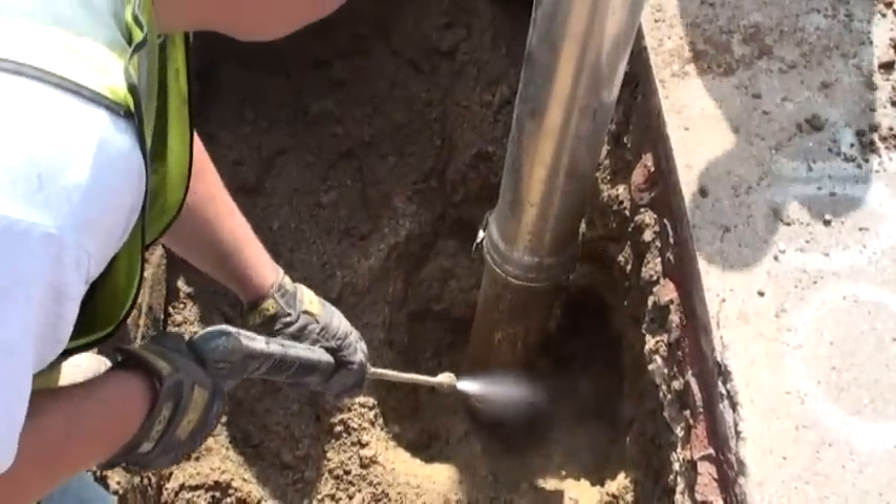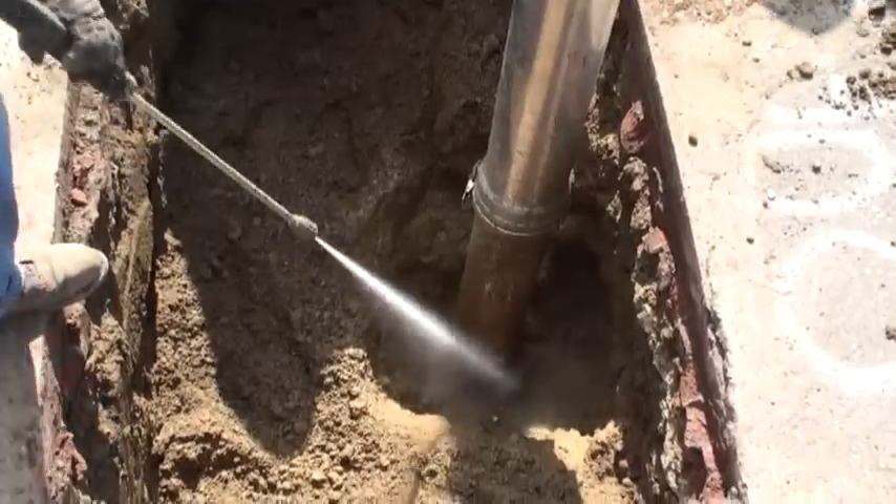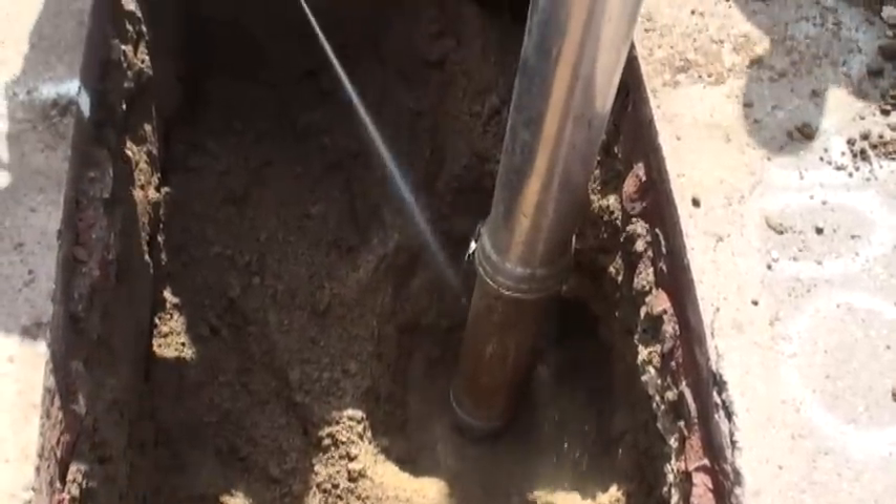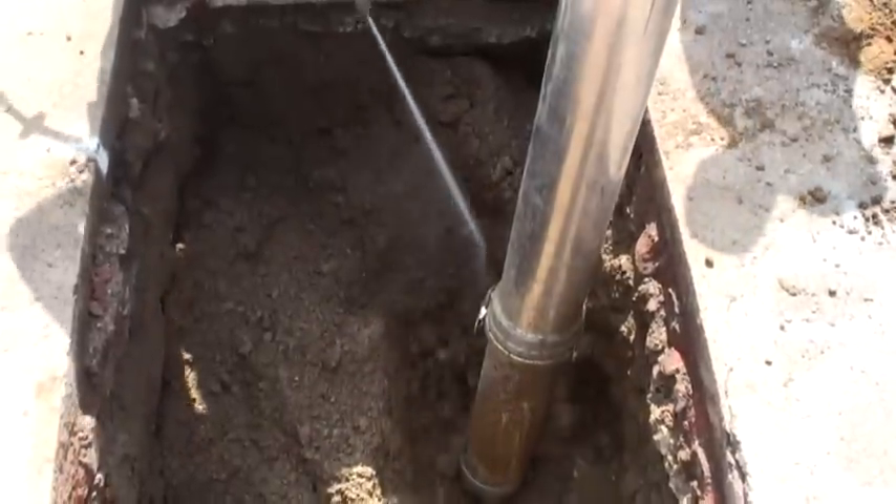The AllJet Vac 1215's Hydro Excavating Handgun is then used to loosen and cut through soil, rock, and clay around the pipe as workers search for the actual leak spot.